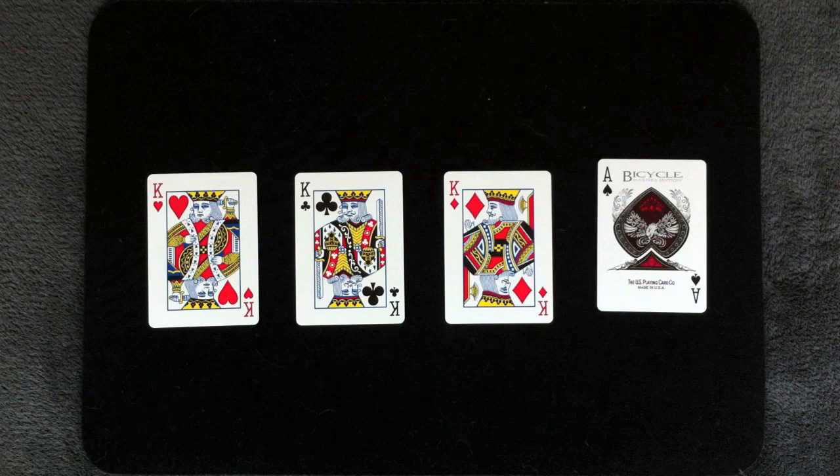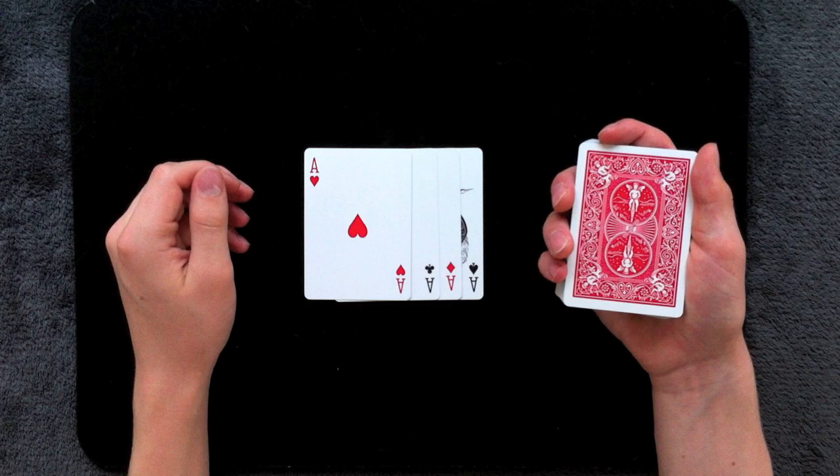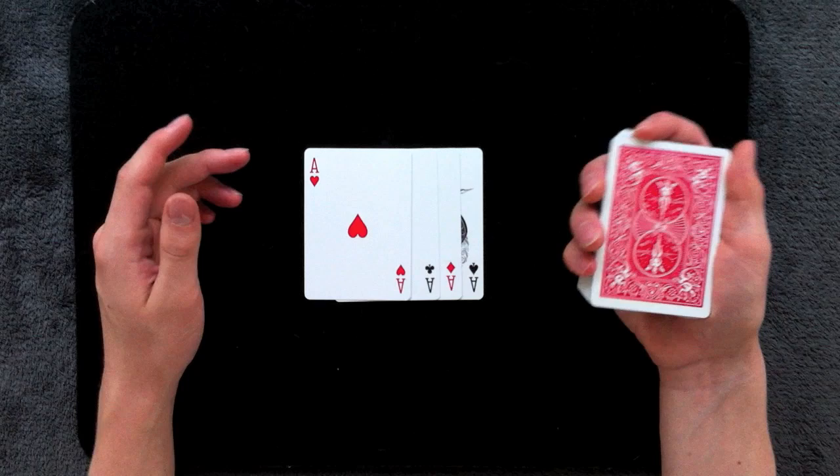Now let's get into the mechanics for the Browie add-on move. The Browie add-on move is used most often with a four card packet, because you'll see it used a lot in ace assembly routines that of course involve the four aces. What it's going to do is take three of the aces and swap them out for three indifferent cards, which in this case is going to be the kings.